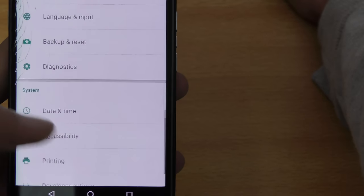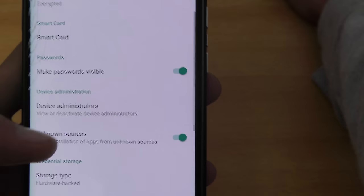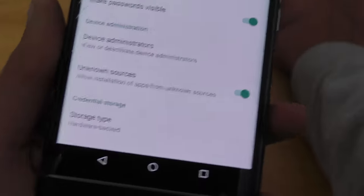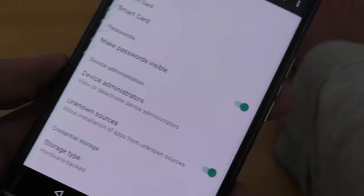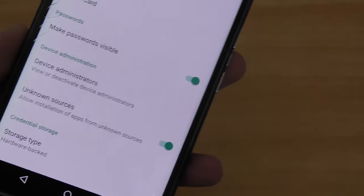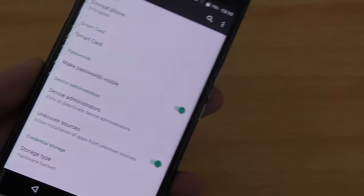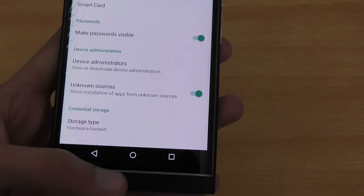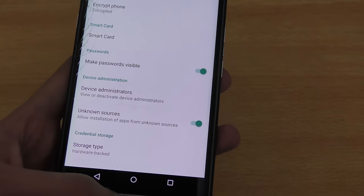Related to that, go into Security and enable Unknown Sources. You need this option if you're planning to install APK files or apps from sources other than the Play Store, such as sideloaded applications. Without it, your phone won't allow those installations.